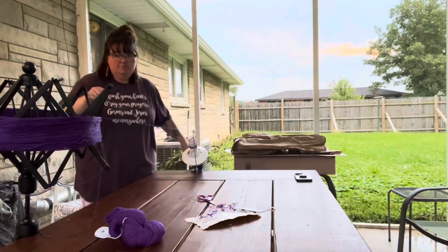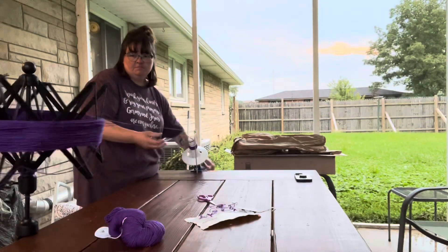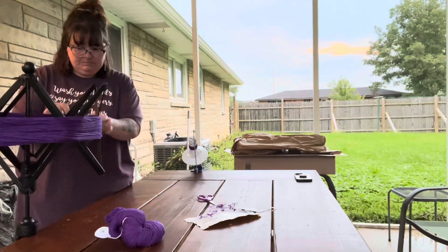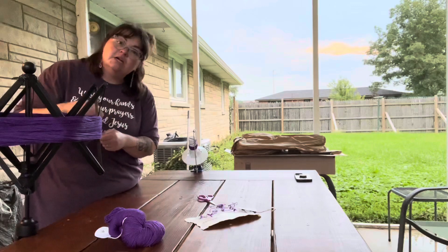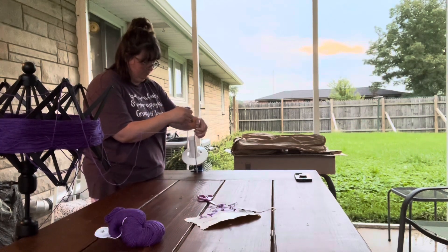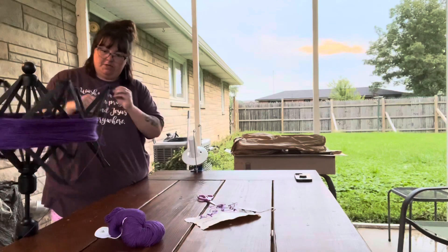This is also where the problem began — this yarn winder is trash. I had taken it apart previously and tried to put it back together. When I put it back together it sort of worked, but I'm pretty sure I just permanently ruined it, so I really just need to buy a new one. I could not get the yarn to come loose — I'm pretty sure I grabbed the wrong end. Well, just so I don't ruin my yarn, this one's going the old-fashioned way.